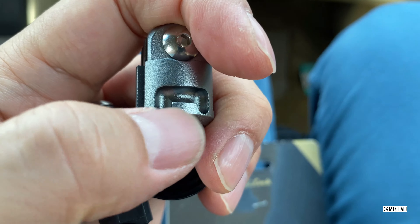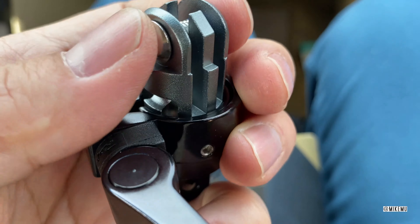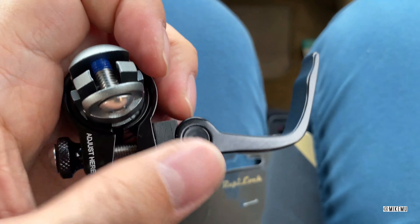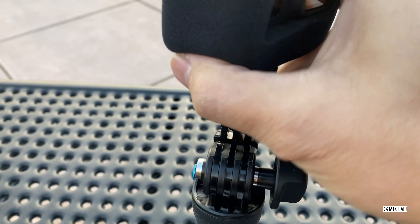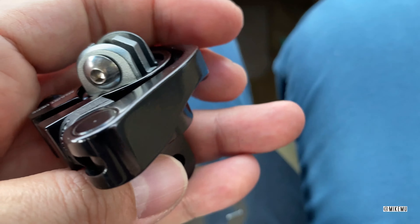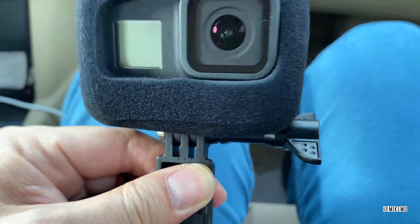So it locks on both sides and it feels really secure. It's important to note that this rapid lock is part of a system. In this particular case, the 360 version doesn't take advantage of this locking mechanism, which is what usually keeps it locked in place other than the magnet. So the magnet just clips right in — you stick it in there and you can feel the magnetic pull. This particular version is a little bit more pricey because it actually does a full 360 while it's magnetized and locked.